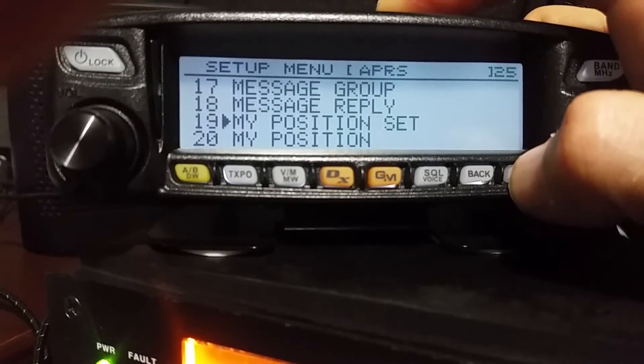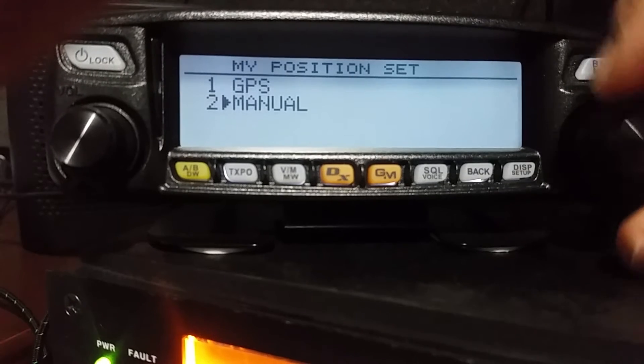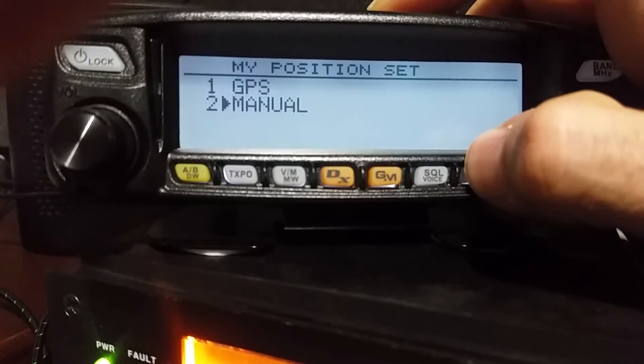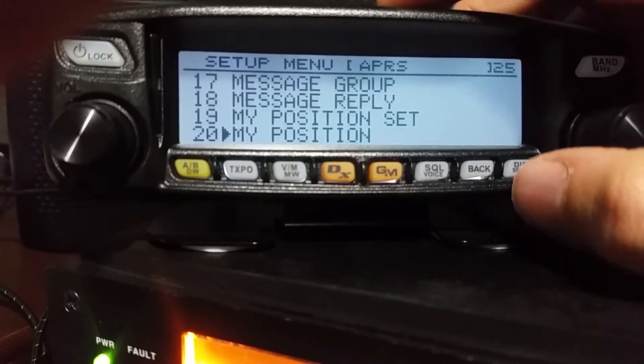Then you go to number 19 which is my position set, and then you would flip that to manual. Then you hit back, and then you're going to go down one to 20 which is my position.